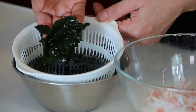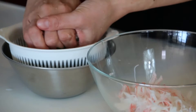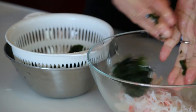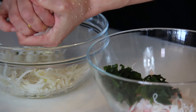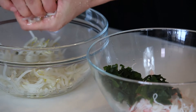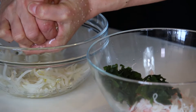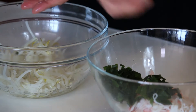The wakame seaweed is completely rehydrated. Let's drain it, squeeze it well, and add it to the bowl. By now the bean sprouts should be cold enough to touch, so take some and squeeze it really well to get all the extra moisture out — like this — and then put it into the bowl.